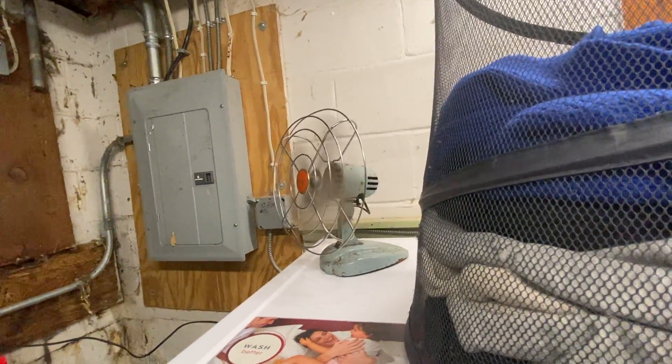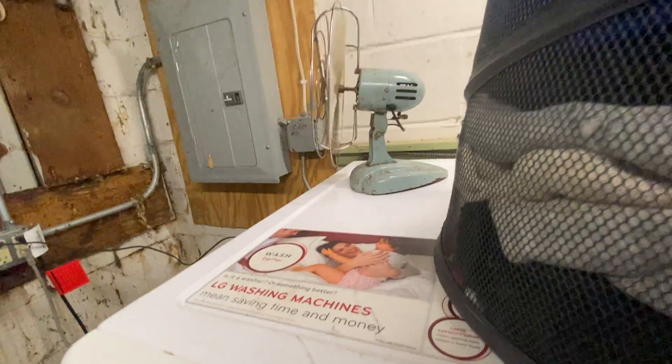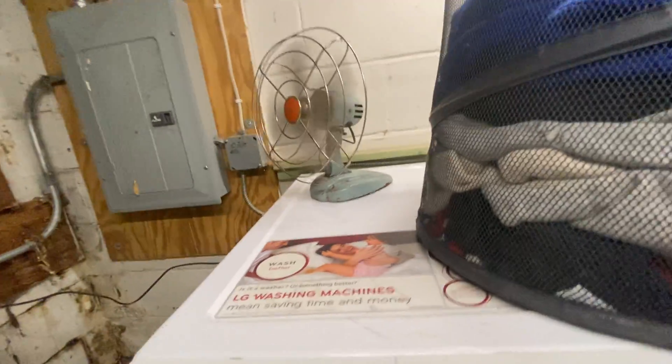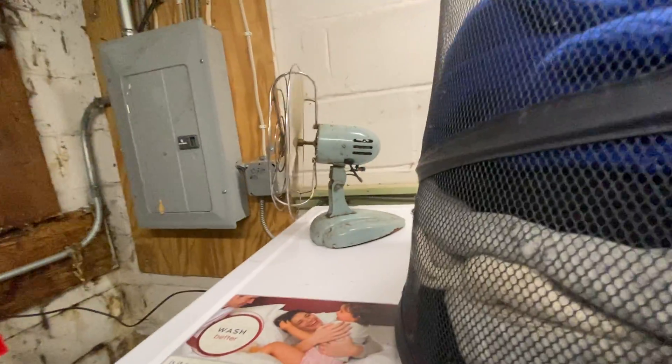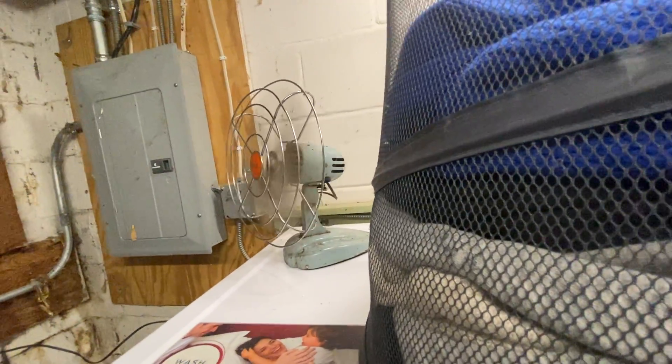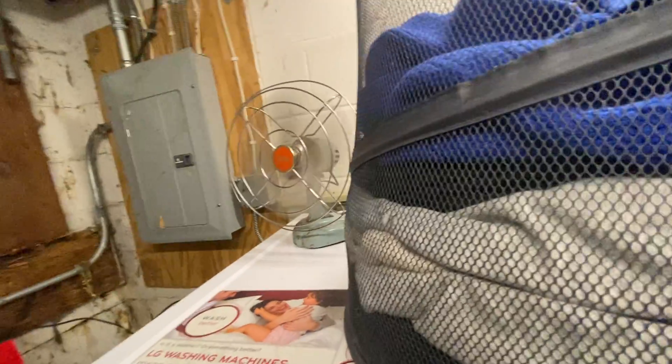I have no idea why I was like, 'Hey, why don't you guys give me that fan?' — that was a really stupid idea of past me. This thing is like worth nothing and looks like crap. Plus, what use case would I ever have for this fan? I actually have another one of these out in the garage that's in much better shape.